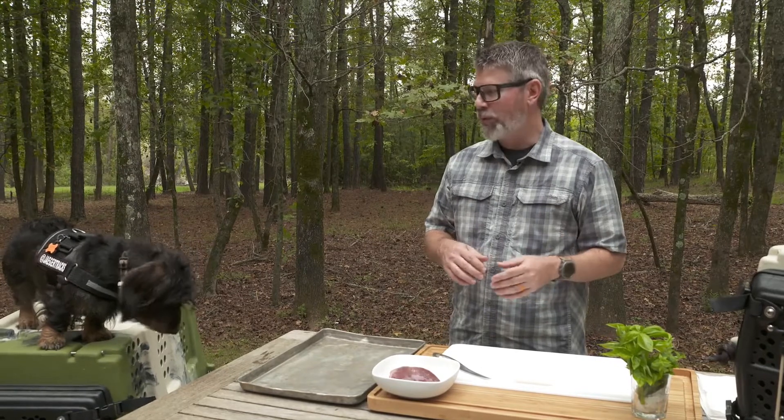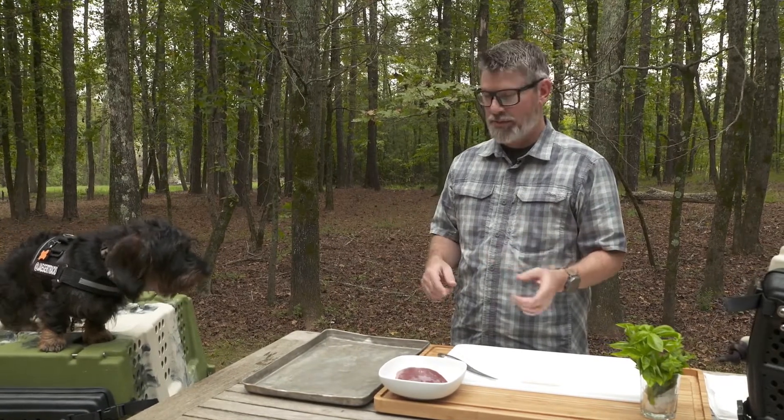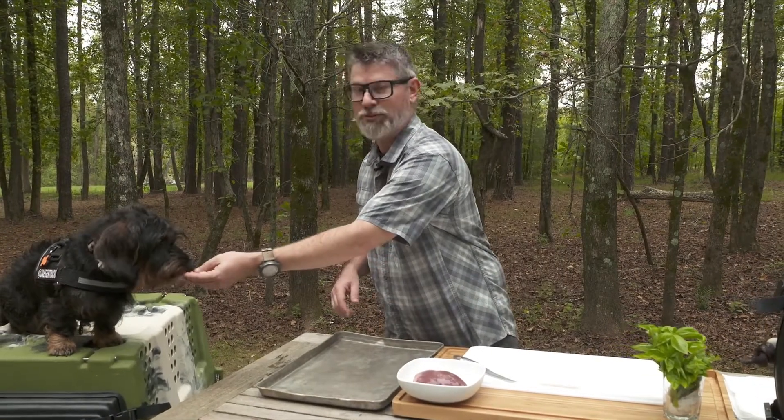A lot of hunting dogs aren't very food motivated when it comes to off-the-shelf treats, but anytime there's raw meat involved he'll pretty much do whatever I want.